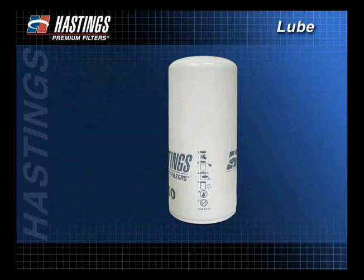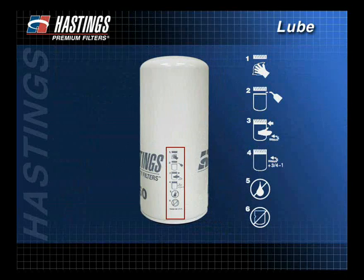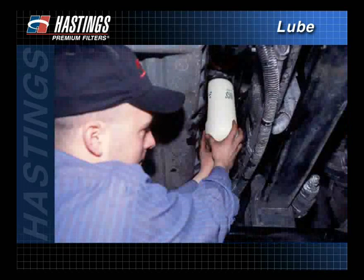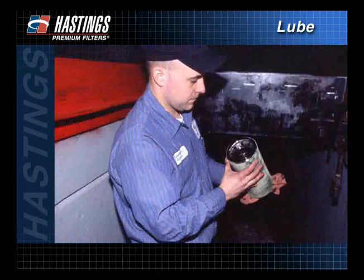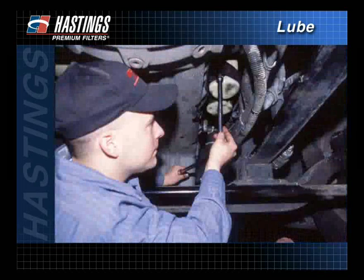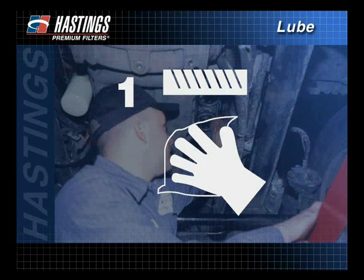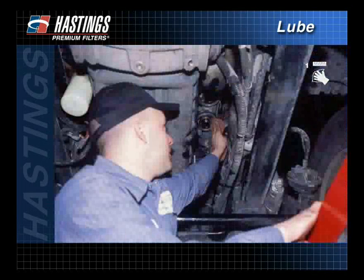Most Hastings spin-on filters include pictograms on the filters themselves showing the proper installation procedures. When installing a spin-on filter, first unscrew and remove the old filter, making sure the old gasket is also removed. The use of a filter wrench may be required.